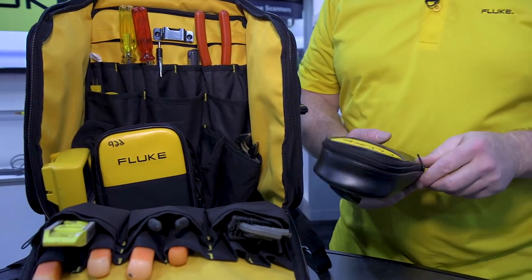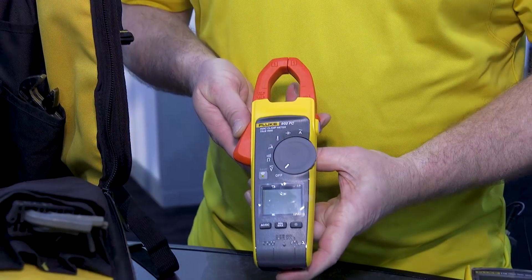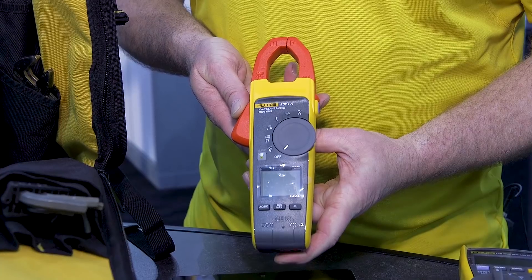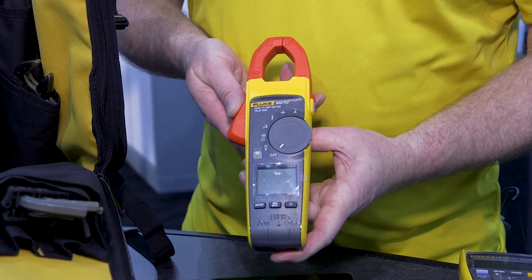The next meter I want to pull out, the 902 FC, is a current clamp and volt meter all-in-one. This tool can measure up to 600 amps AC as well as 600 volts AC-DC. This clamp also does temperature and microamp testing as well.